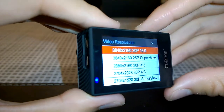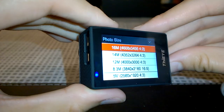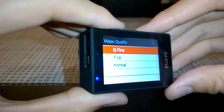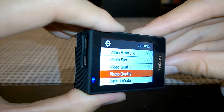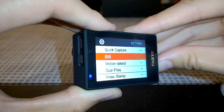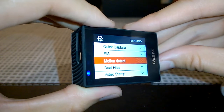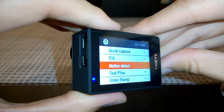You press the top Wi-Fi button to select options and cycle through the many settings. Still image quality options include 16, 14, 12, 8.3, and 5 megapixels. Video quality can be set to Superfine, Fine, or Normal — which changes the bitrate. Photo quality has similar options. There's Quick Capture and EIS — electronic image stabilization. This camera does not have optical image stabilization, as that would increase bulk and introduce moving parts, which isn't ideal in an action camera.